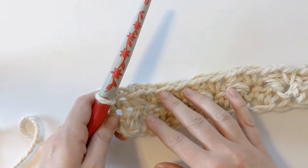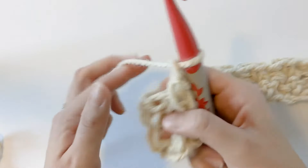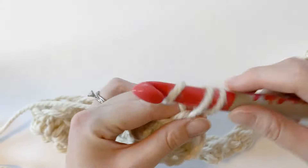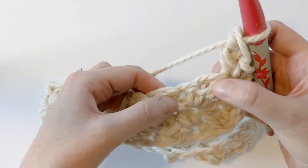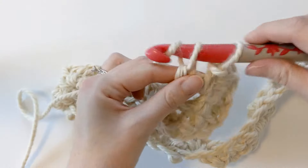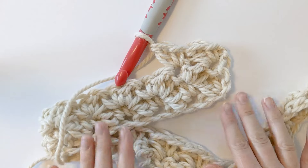For rows three through 55, you want to continue to repeat row two. So you want to chain one, then flip your work so you're working back on the front side, and make one single crochet and one double crochet in that first stitch. Then skip your next stitch and make another single crochet and double crochet. Continue to do this until row 55 — you're just repeating row two — and your pattern will start looking like this.